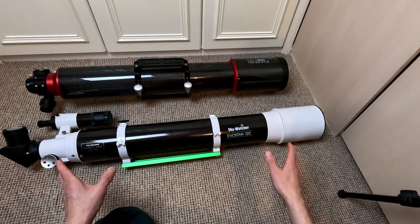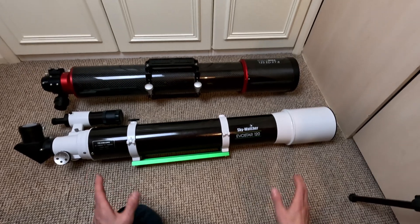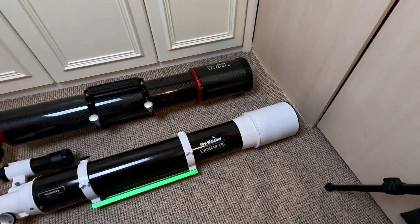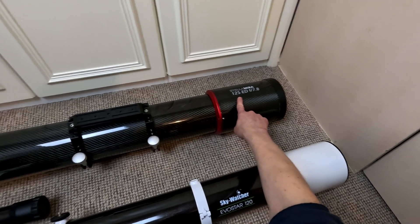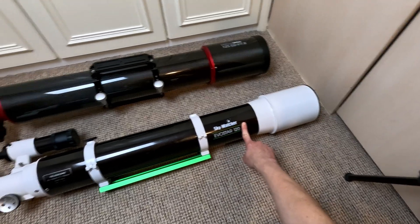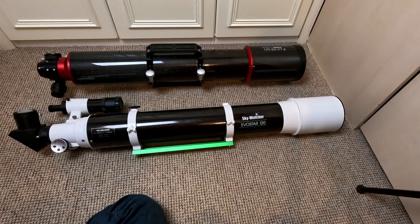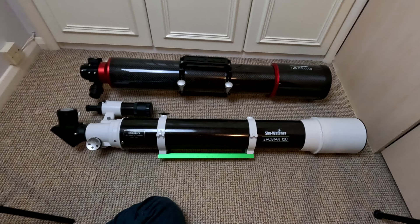I'd call these both 5-inch class medium focal-length refractors. They've both got around a metre focal length and roughly a 5-inch objective lens — this one is 120mm (about 4.75 inches), that one is 125mm, just shy of 5 inches. As for price: £399 for the Skywatcher, £1,600 for the Stellamyra — so nearly five times as much.